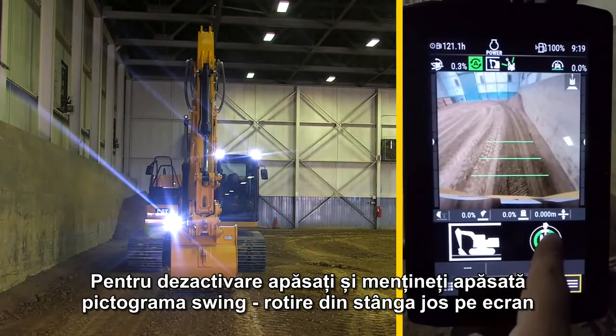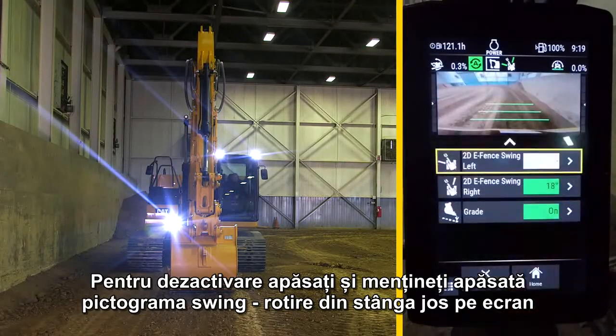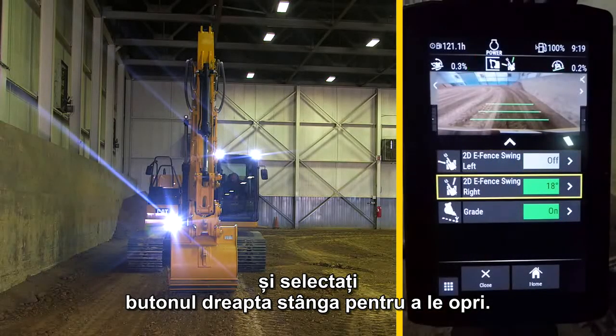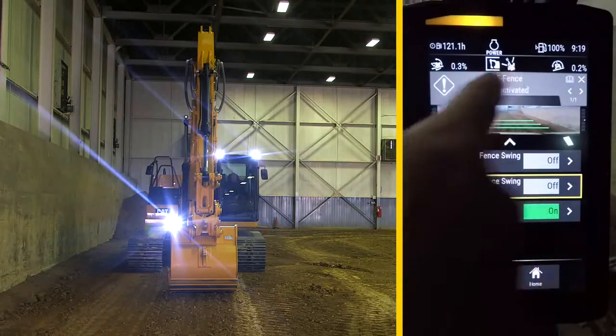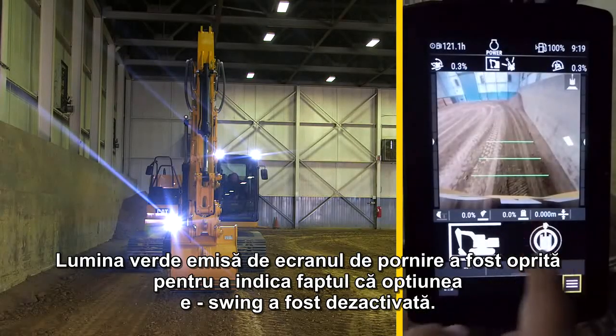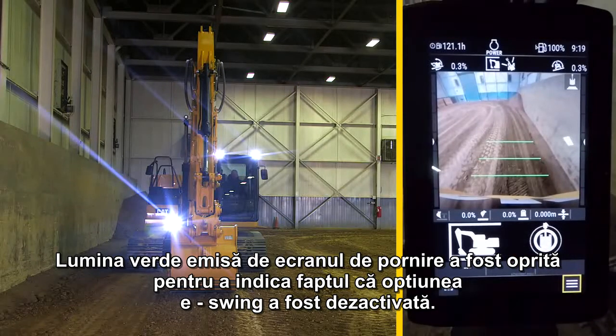To turn it off, press and hold the swing icon in the lower right of the screen and press the left and right swing functions to turn them off. Back on the home screen, the green line has now been turned off to show eSwing has been deactivated.